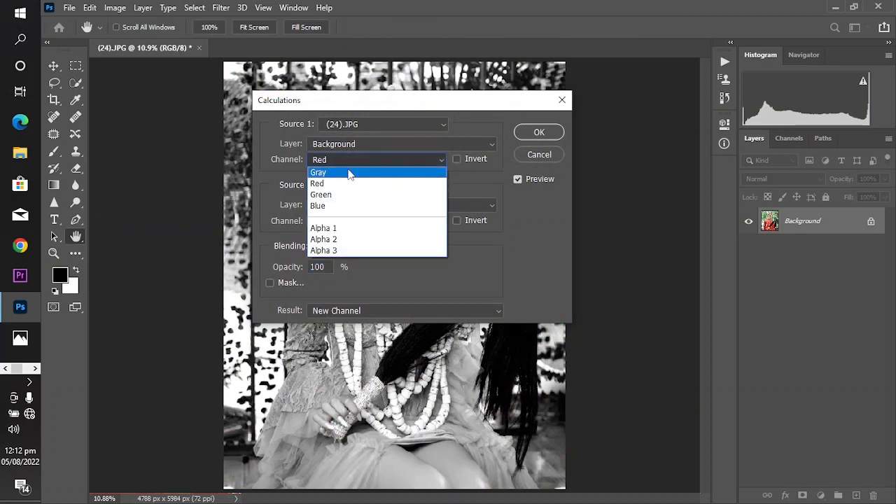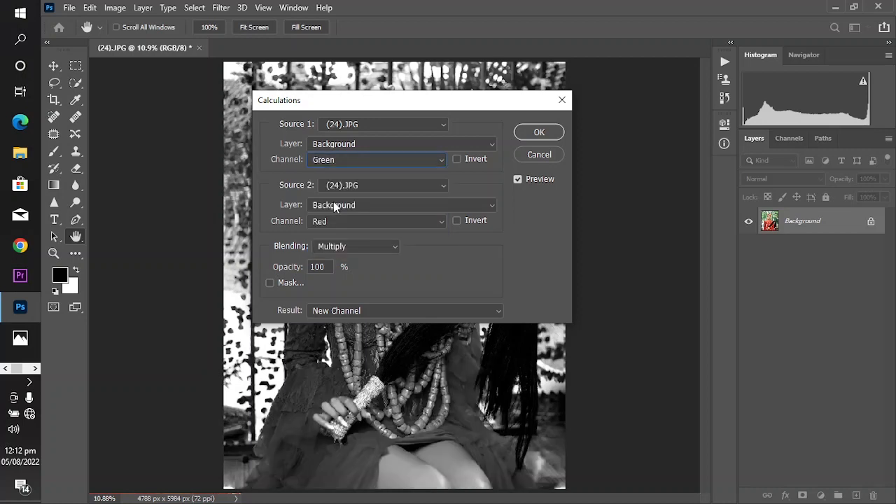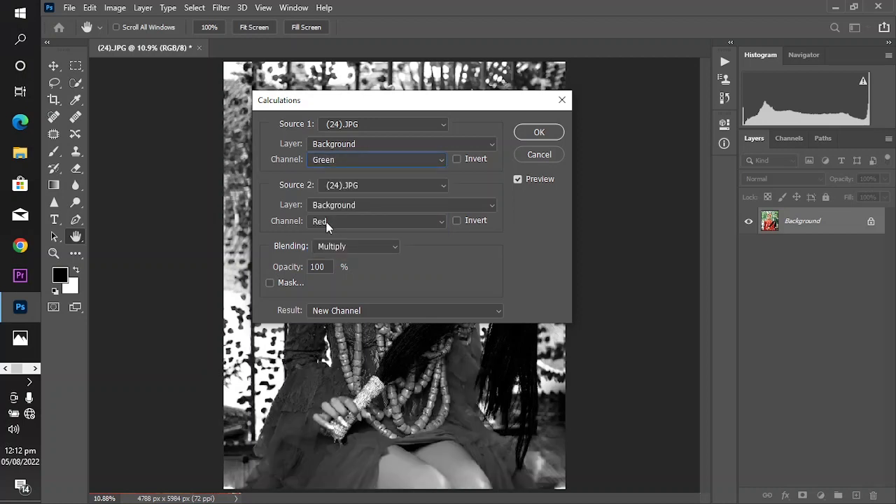After that, go to Image > Calculations. Change the channel from Red to Green, and change the other channel from Red to Blue.